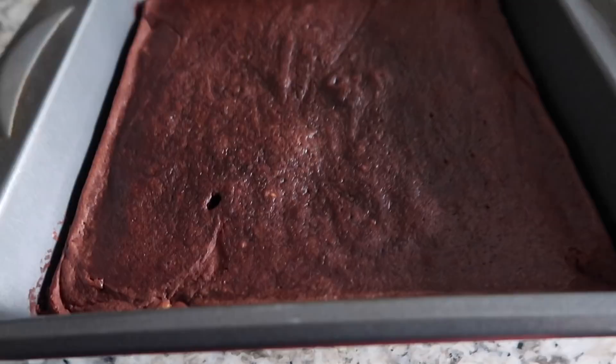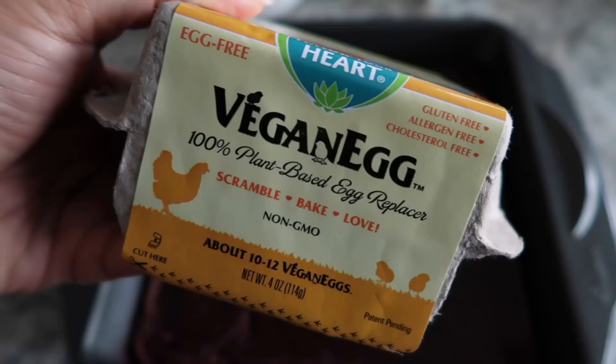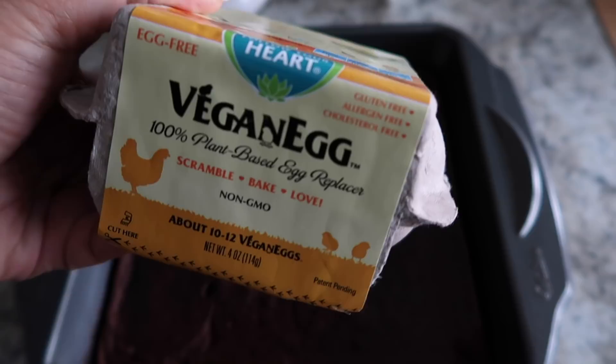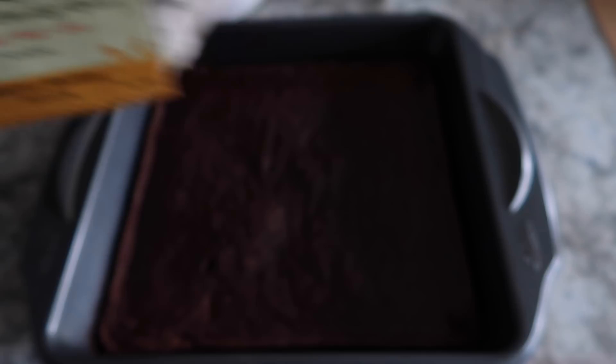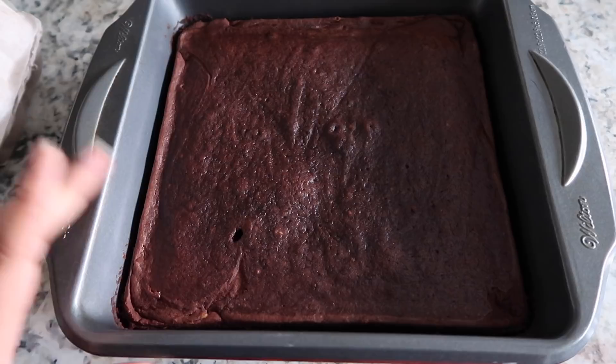The brownies are done — they're looking glorious. I'm going to have them with some ice cream later on. I used the vegan egg for these because I wanted to test it out for baking. I actually cannot eat it because it smells terrible, but I wanted to see if it worked better than flax eggs. It did set up really well, better than it ever has for brownies, so I'm hoping they taste just as lovely as they look.